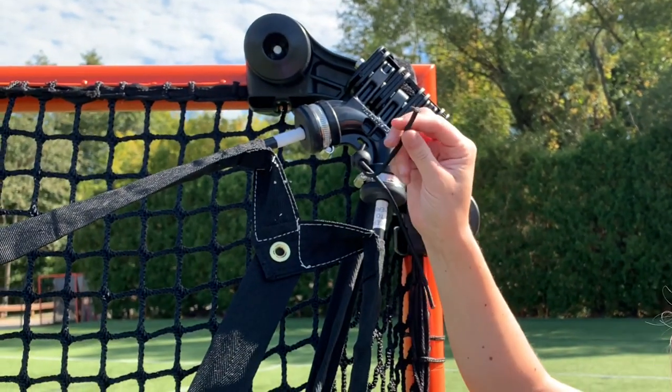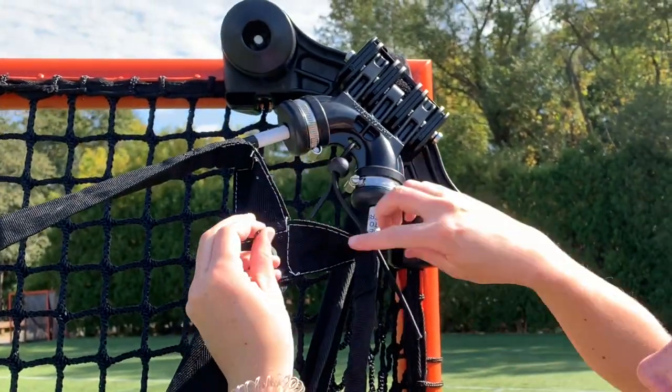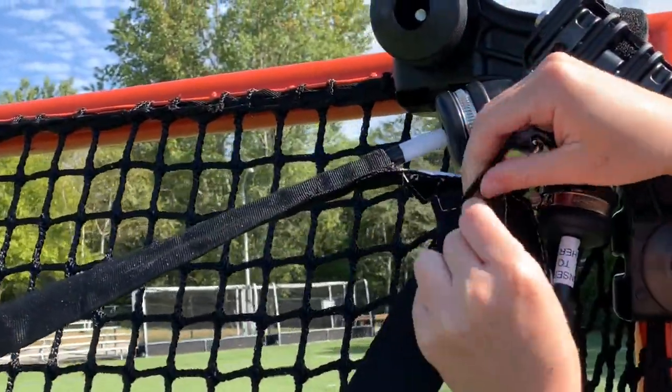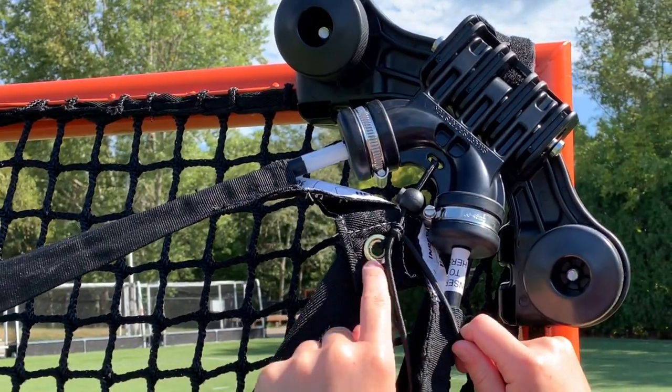Next, take the bungee and insert only one end through the gold eyelet. Once it's in, tie it up nice and tight. Make sure that the gold eyelet is close to the ball clamp.